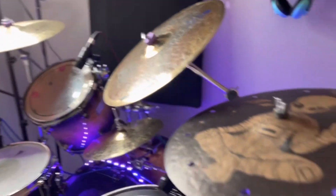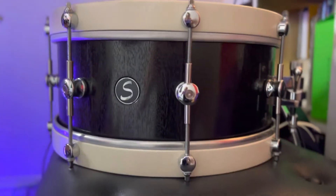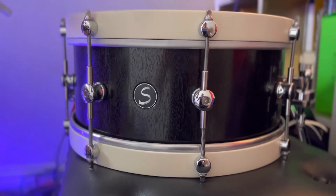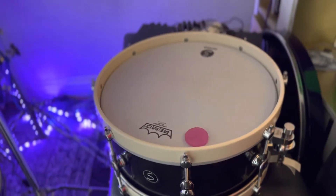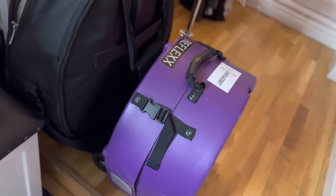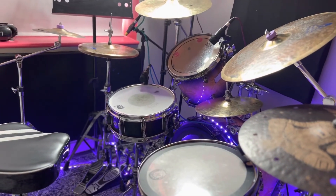I also have some other snares lying around. This beautiful Sugar Percussion snare I love - I don't let my students play it though, so that's why it's not on the kit most often. And I have another snare in here which is a DW. And that is it - this is my room.